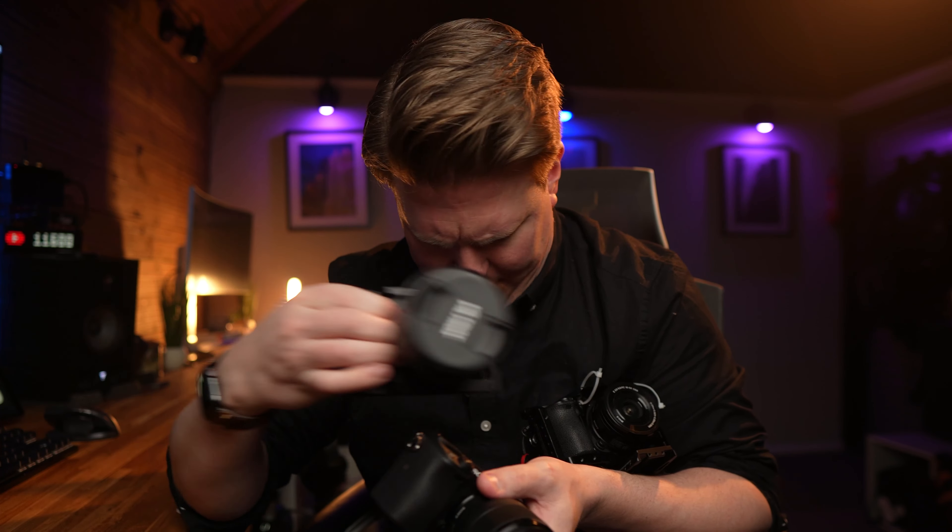Camera manufacturers are coming out with new cameras what feels like pretty much every day, and it's really hard to keep track of them all. There's the a6300, the a6400, the a6500, the a6600 — and that's not including the full frame offerings. So how do you know which camera to buy, which camera is the safest investment, and what features each camera has? It's a minefield. So let's just run through them really quickly.